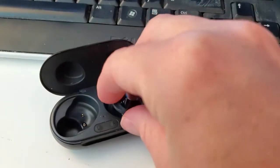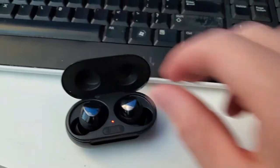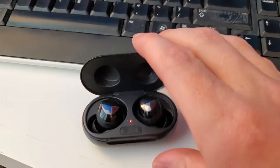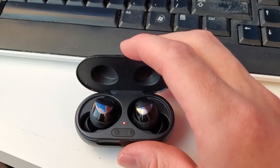I'm going to go ahead and put this in, and you can see when I do that a little red light comes on indicating that the buds themselves are actually now charging. It'll turn green when the buds are fully charged.